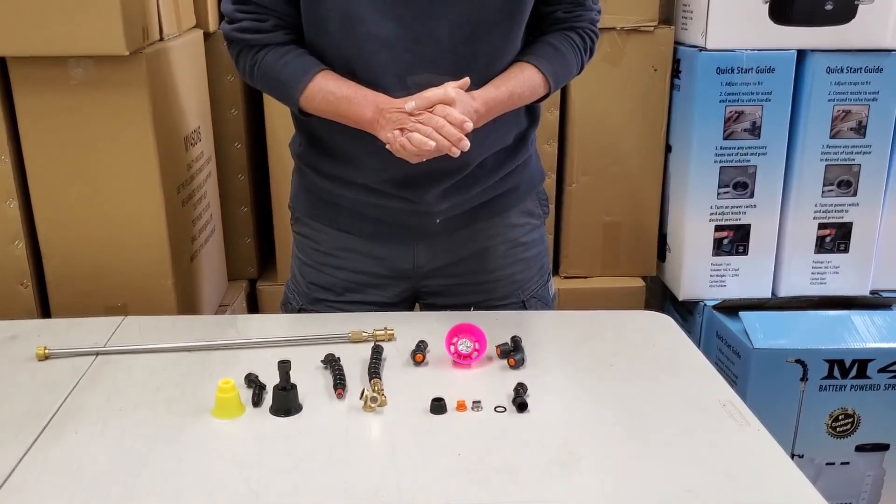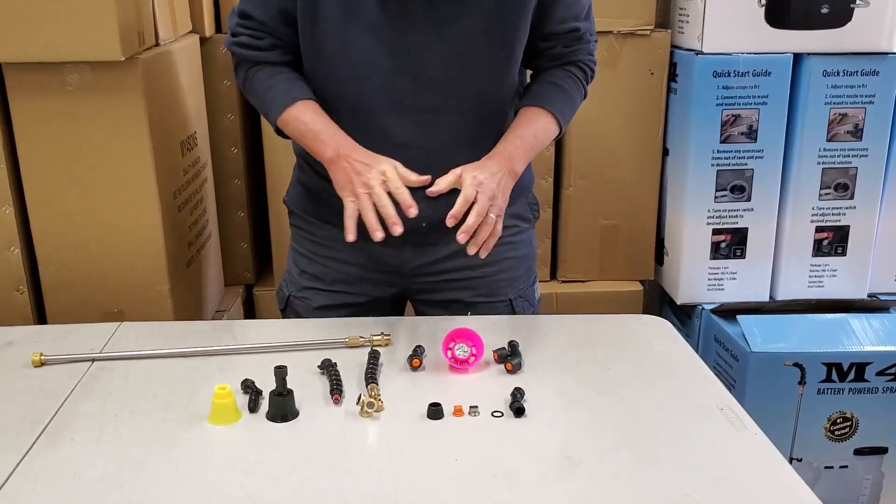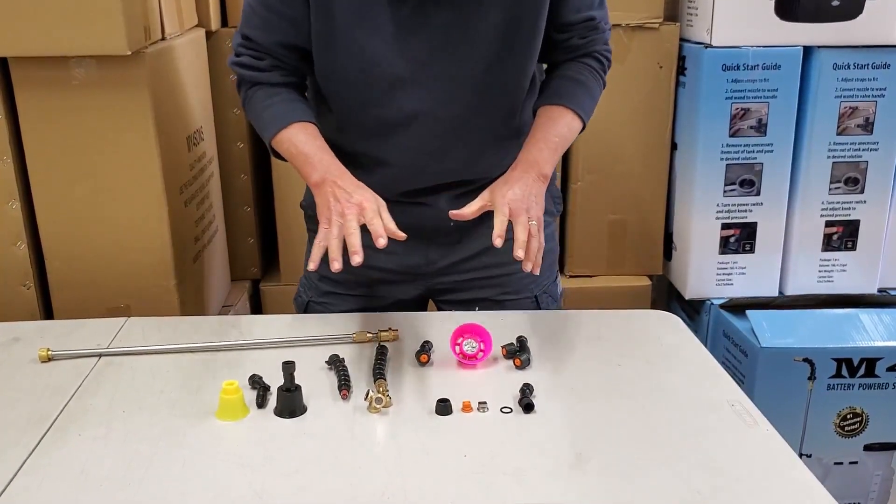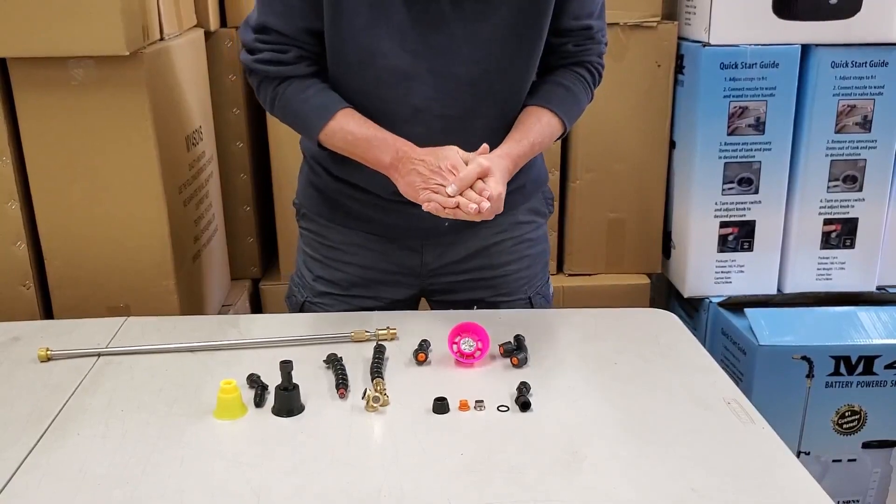This is Lance of the My Four Sons Warehouse. For the next few minutes, we're going to talk about the additional parts that we've added to the nozzle kit, as well as how you make a T-Jet insert fit inside of the nozzles.